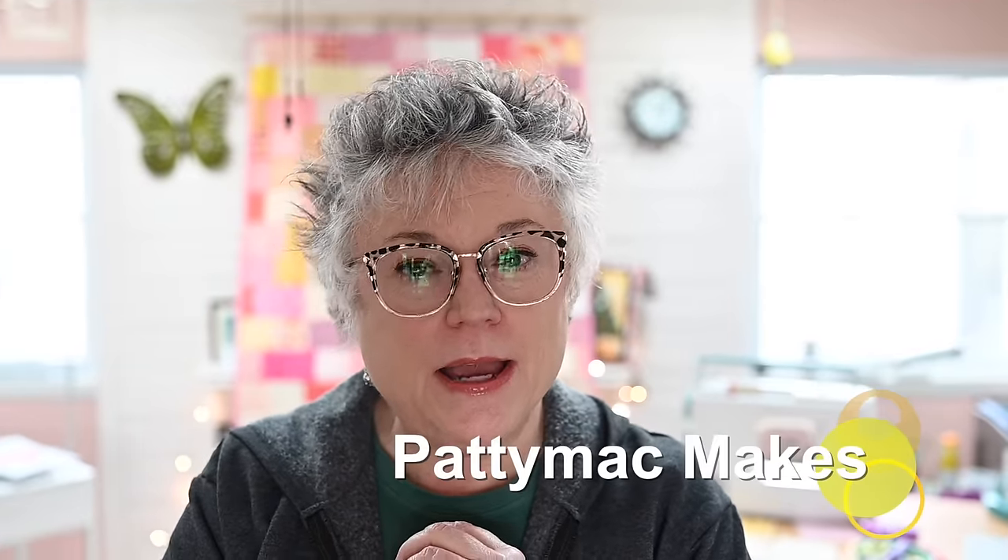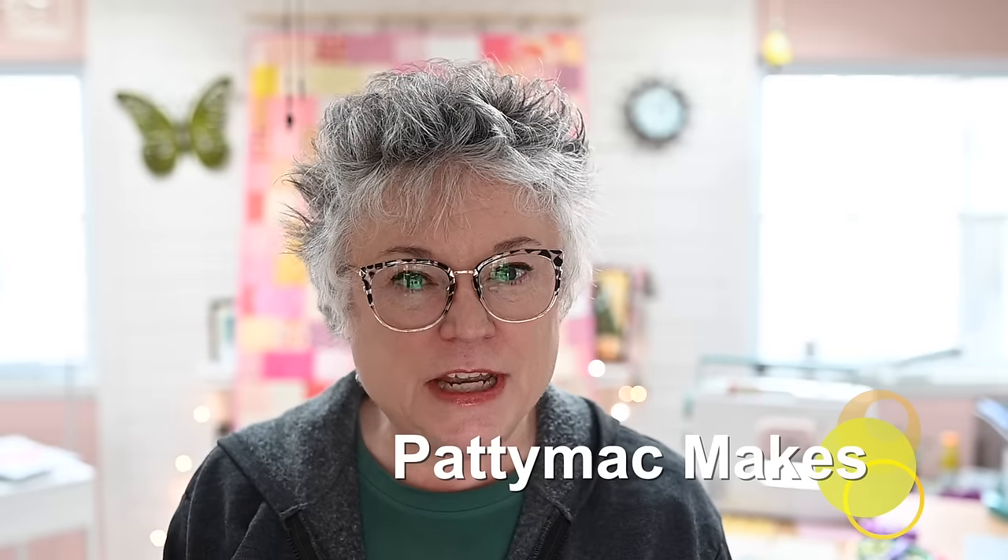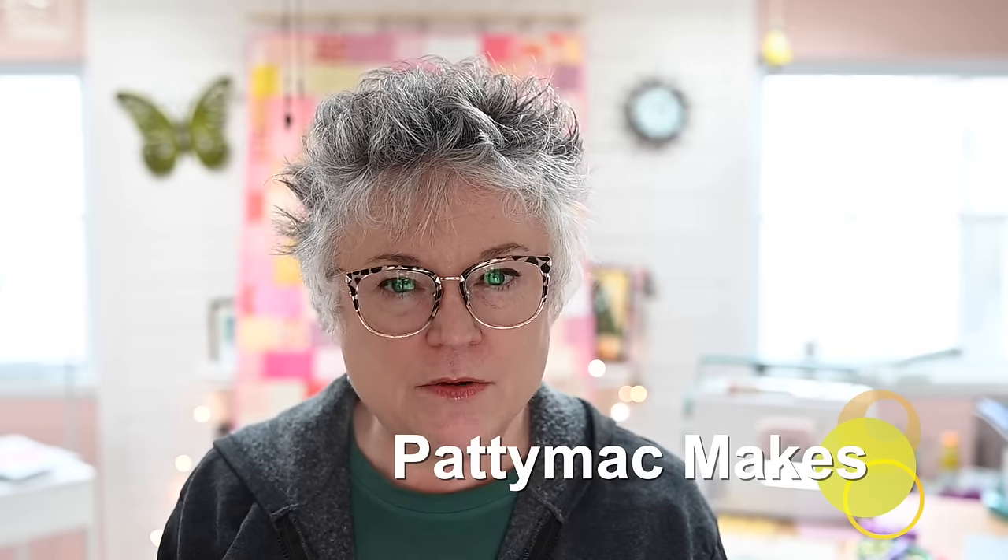Hello and welcome back to my channel. I'm Patti — I go by Patti Mack Makes everywhere online. In today's video, I want to talk about something that seems to be a very popular, very hot topic among the quilting community right now on YouTube. I have seen literally dozens of newer videos with gobs and gobs of views, and the subject matter is scrap management.